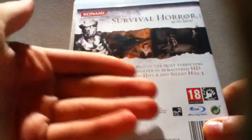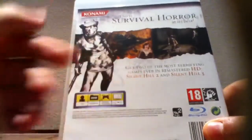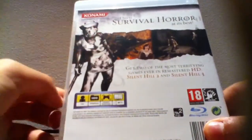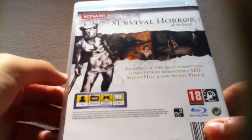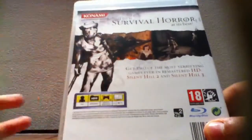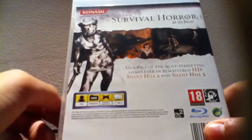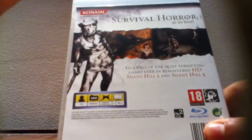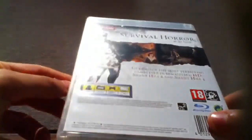This is survival horror at its best — get two of the most terrifying games ever in remastered HD: Silent Hill 2 and Silent Hill 3. This game is only one player, it takes about 4,097 megabytes from your hard drive — huge game because you have two games on one disc. It works with the DualShock 3 vibration function and also supports 720p HD.